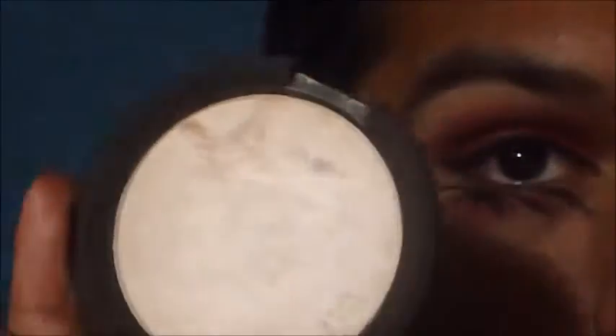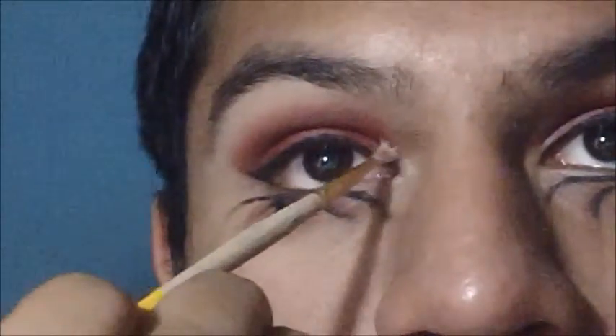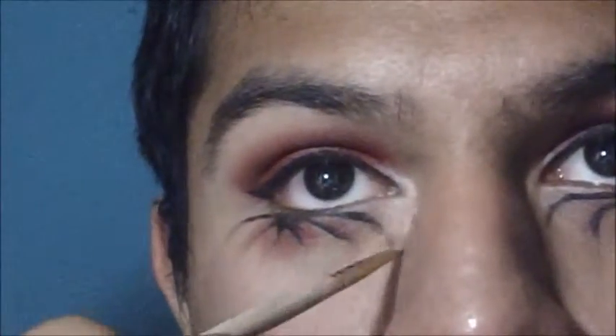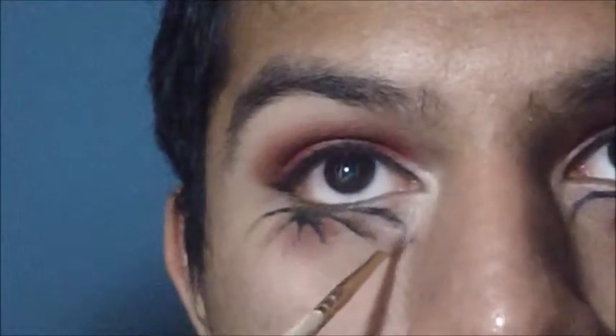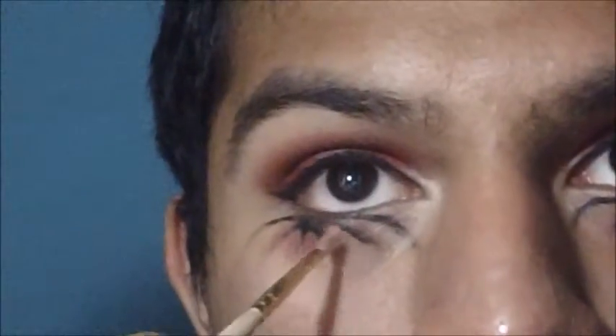Now I'm using the Becca Shimmering Skin Perfector in Moonstone to highlight the inner corners and fill in the rest of the spaces around the markings. Like, that was just meant to be — Moonstone and blood moon. So yeah, just fill it in the empty spaces to sort of make it glow as the moon does in the night sky.